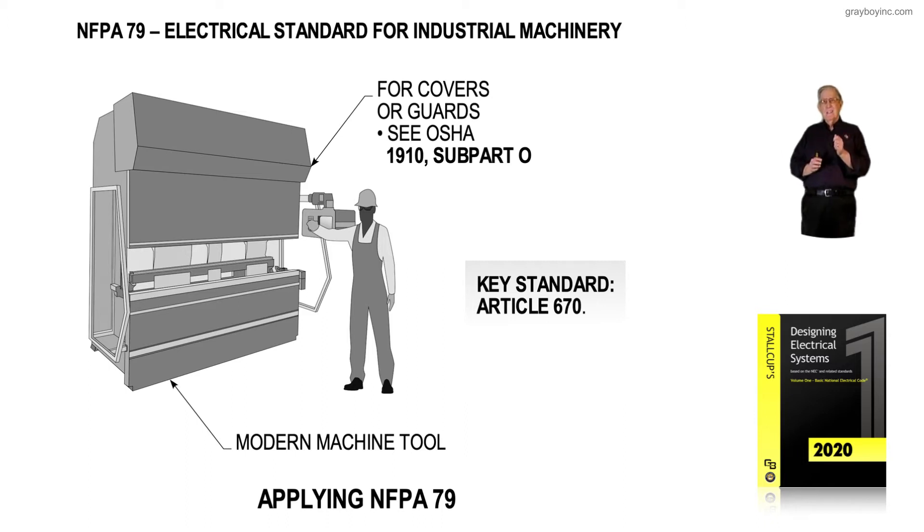The key standard in the NEC is Article 670, Special Equipment. Industrial machinery is special equipment and has special rules. Article 670 designates the overcurrent device in the equipment ahead of the conductors that supply the industrial machinery. But once we terminate to the disconnecting means at the terminals of the equipment, NFPA 79 takes over and the NEC's requirements disappear.